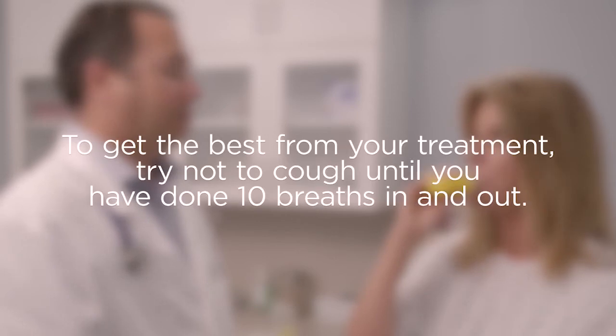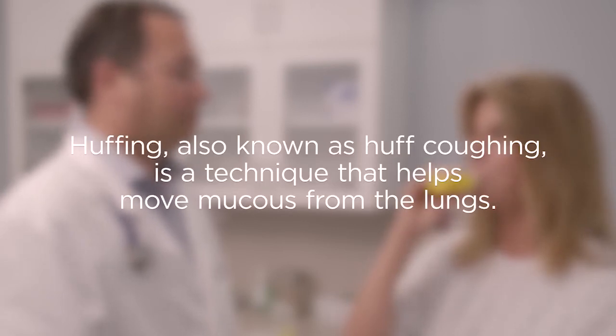To get the best from your treatment, try not to cough until you have done 10 breaths in and out. Huffing, also known as huff coughing, is a technique that helps move mucus from the lungs.